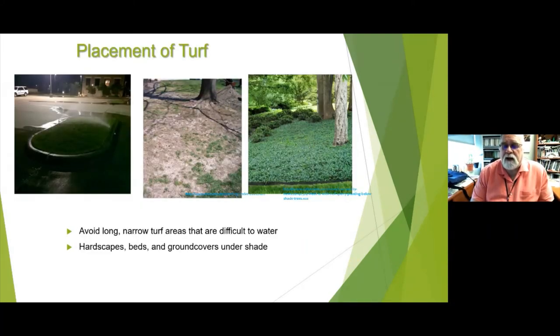Avoid long, narrow turf areas that are difficult to water. That kind of strip — where people park on both sides, walk on the grass getting out of the car, and it's hard to mow and water efficiently — might be better replaced with a tree or something different. Similarly, under a big tree with lots of root system, it's hard to water and maintain. In those areas, consider ground cover, hardscape, or beds under the shade instead of grass. Less to mow, looks nice, and less to water.